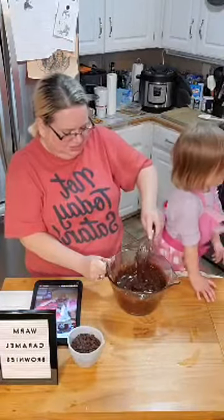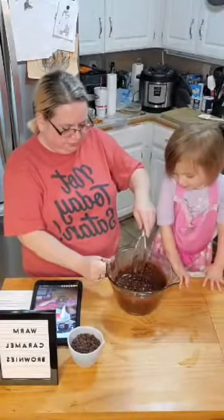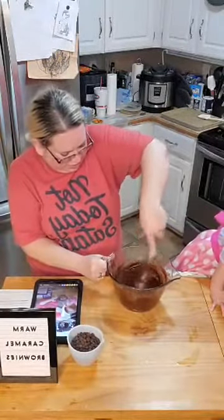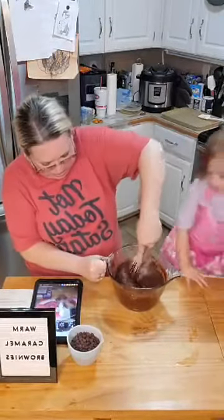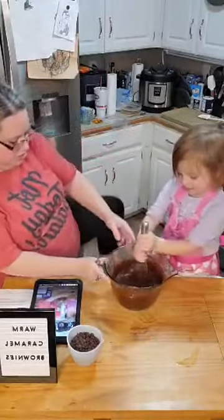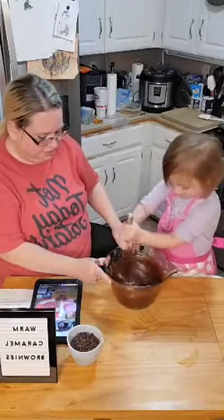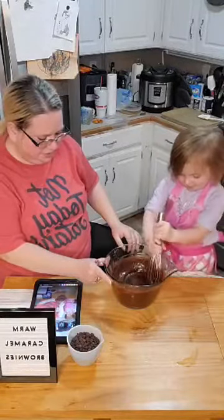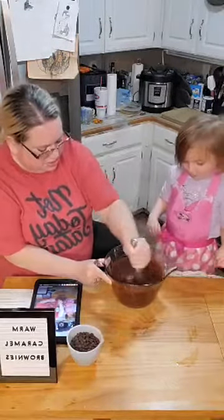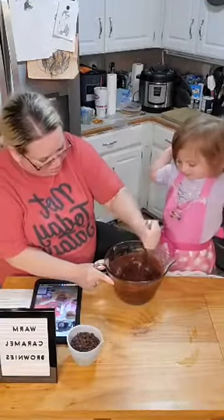Let Daddy do that for right now — you're helping with brownies. All right, give it a mix, two hands, so that way you can really put it down in there. Mix big. Like, in the bowl — like this. That's fast. Do you think it looks mixed up enough? Yep.